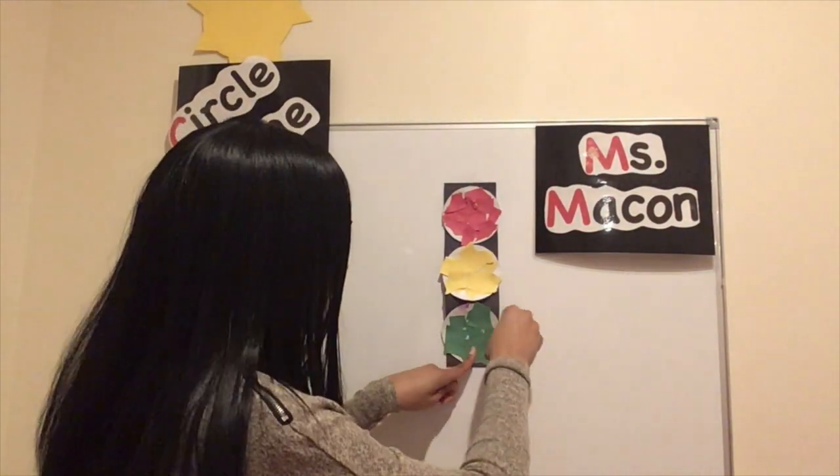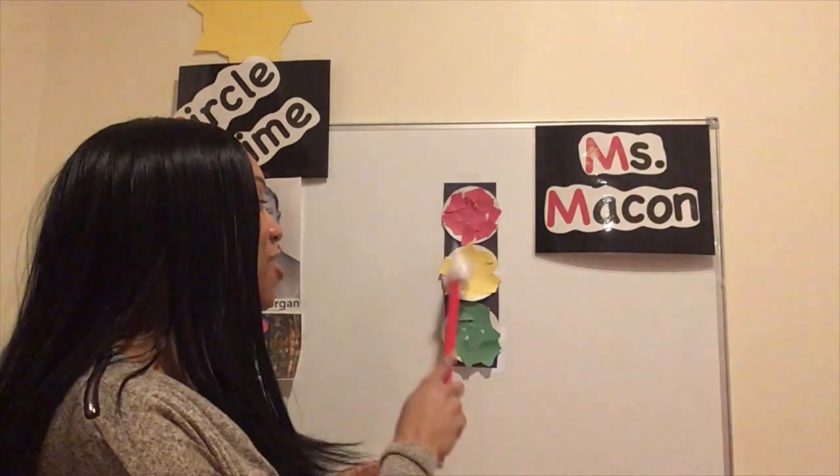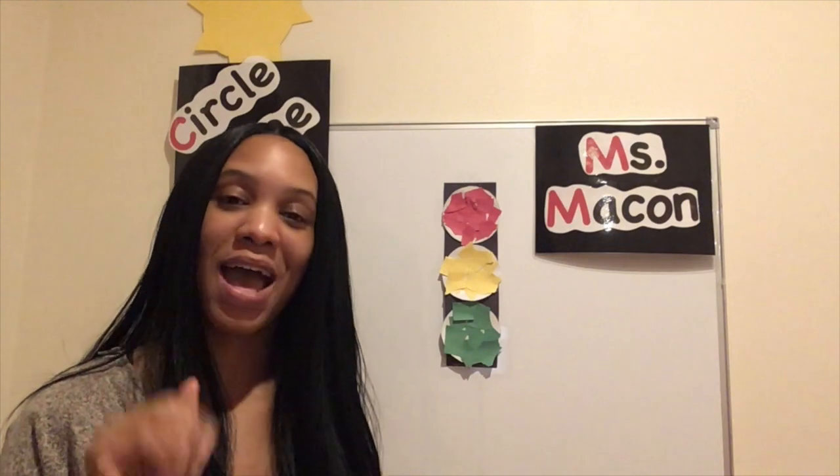Now my friends, we have a red light that tells cars to stop, a yellow light that tells cars to slow down, and a green light that tells cars to go. I hope you had fun with our craft today. My friends will be coming back and seeing each other tomorrow. Until then, bye-bye friends, bye-bye friends, bye-bye friends. I'll see you next time.